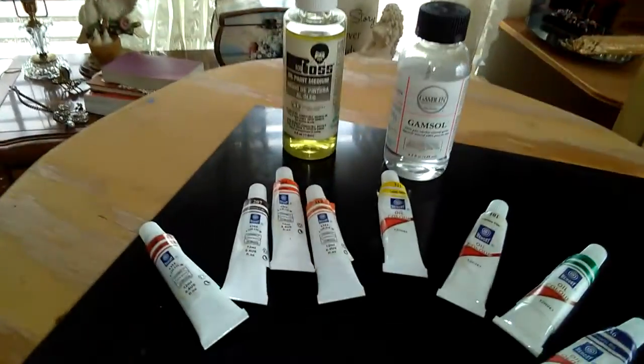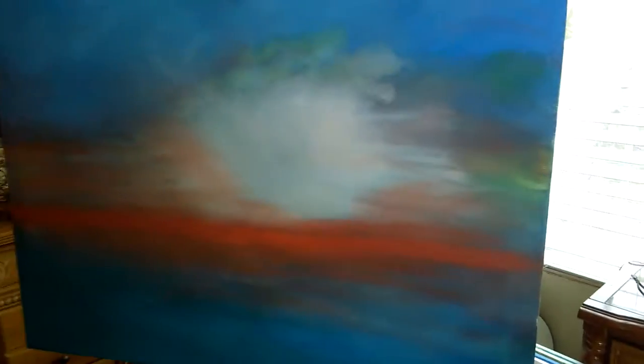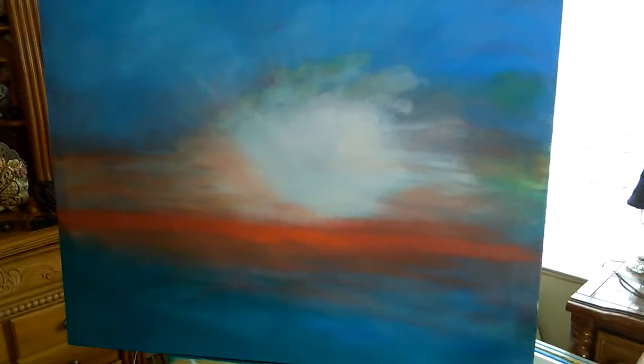It's really kind of interesting and I'm having a lot of fun. I love the medium now and I'm understanding how the spirits work. I'll finish it up tomorrow after it dries a little bit.